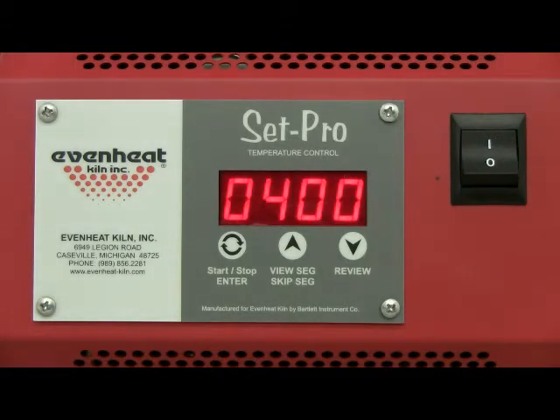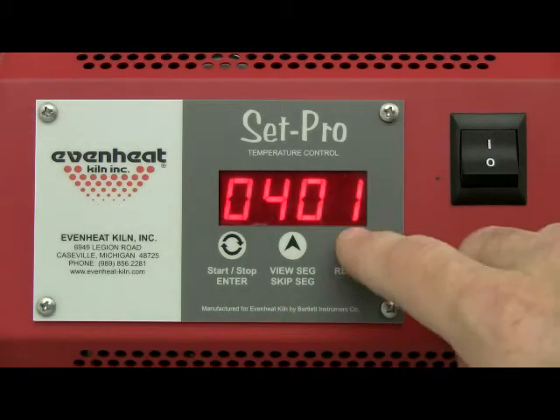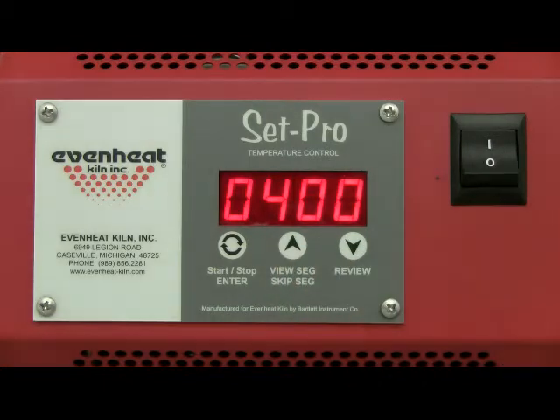The display now reads RA1, which stands for Rate of Temperature Change used for Segment 1. Rate is programmed in degrees per hour. For this example we'll choose 400 degrees per hour, which is fairly typical for general ceramic firing. Use the up and down arrow keys to make the display read 400. Press the enter key to store your choice.